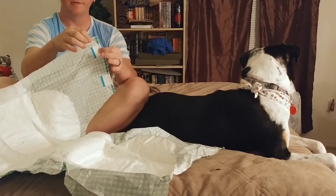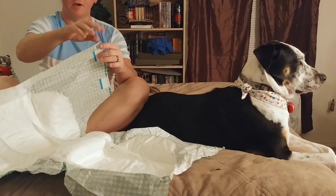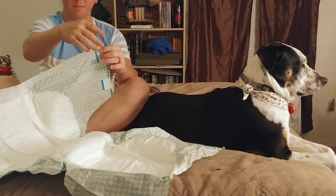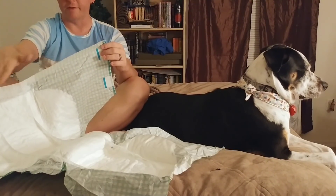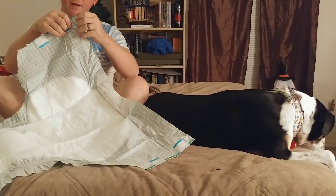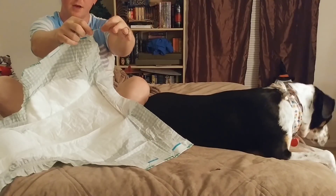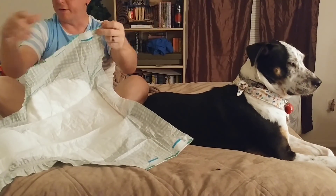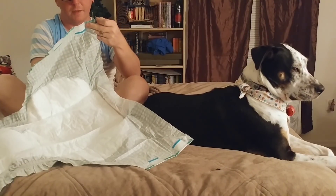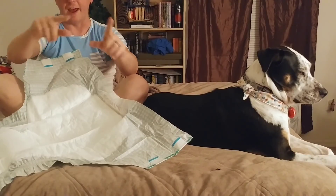I also tend to check the tops of the tapes, because sometimes — I guess because of the manufacturing process and the way these are cut by machines — there will be just extra chunks of plastic material sticking up that aren't even with the rest of the waist. So I will cut those off as well if necessary. That little piece of plastic sticking up would drive me crazy — I'm so OCD. Sometimes the pieces are a lot bigger, not just a little sliver but like a whole little tab sticking up.